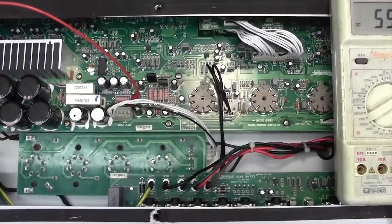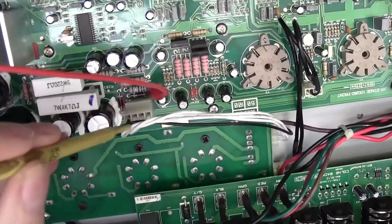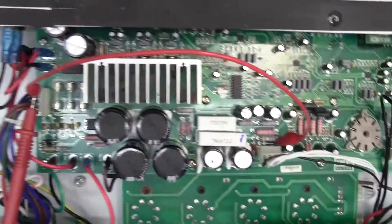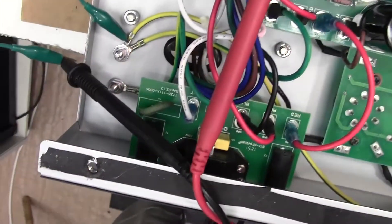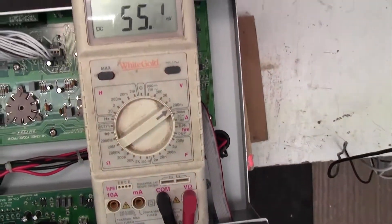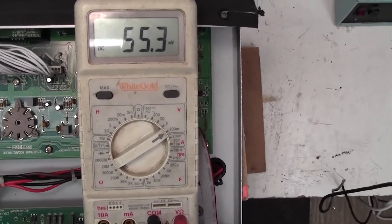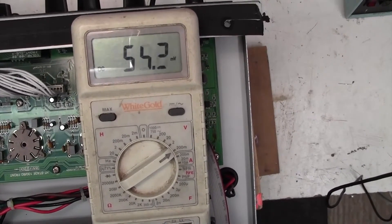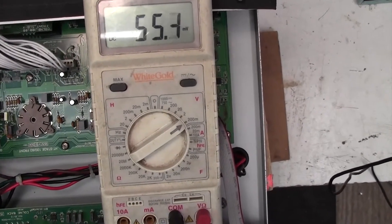I've clipped the multimeter on now. You can see that I've clipped the one crocodile lead onto the point I mentioned — that side of the diode. That lead goes over to the probes of my multimeter and I've picked up a nice ground there for the negative of my multimeter. The multimeter is at the moment measuring 55 millivolts. Remember that is the current going through four tubes, so we've only got about 11 milliamps per tube. We need to adjust that.